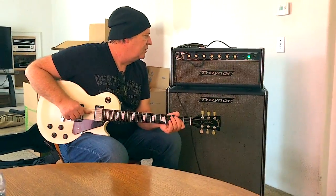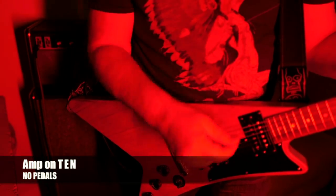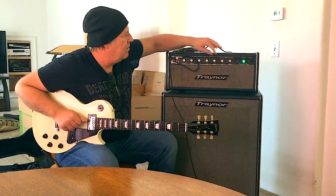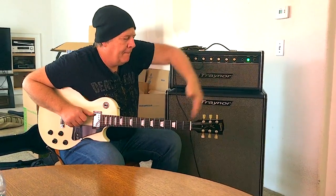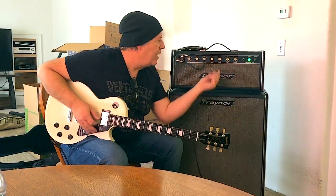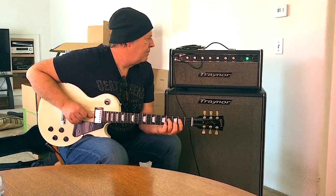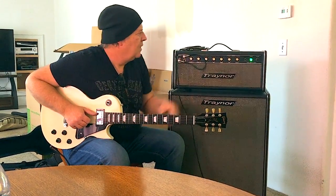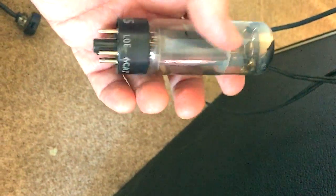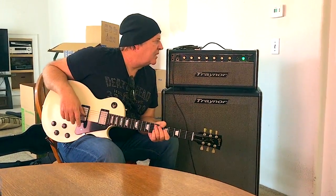There it is. It sounds great. Great tremolo, great reverb. These amps were made, I think, from 1971 to 1973. They break up a little bit — sounds really good.